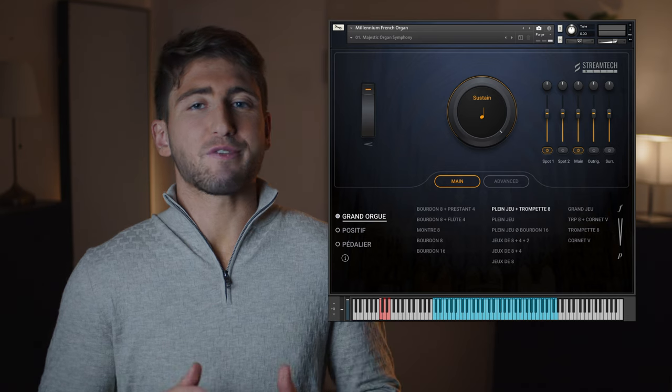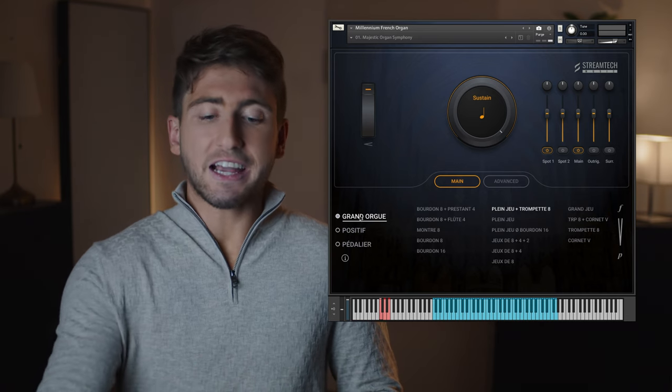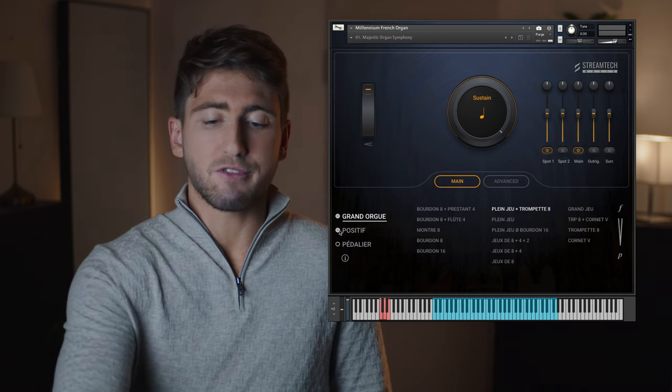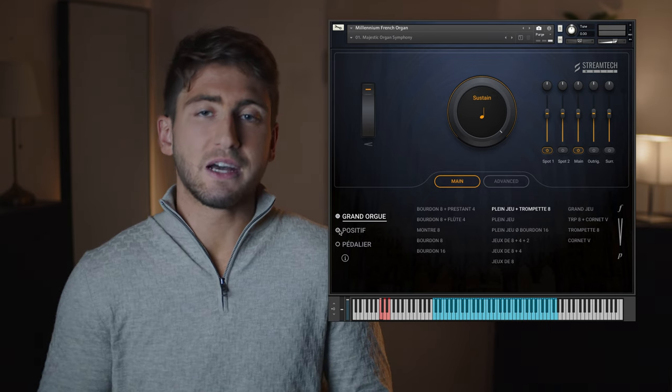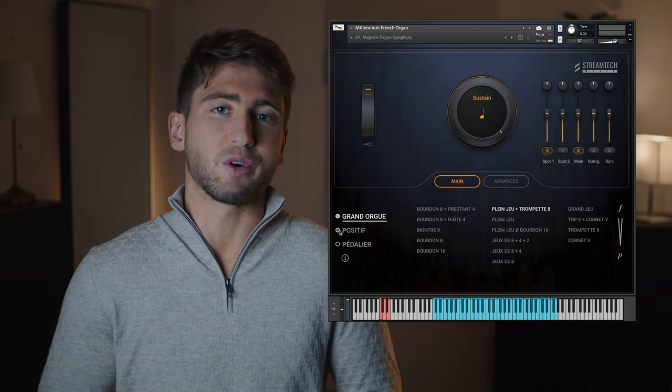With this organ we have three divisions: Grand Orgue, Positif, and Pédalier. You can activate or deactivate any of them by clicking on the circles. Now let me play with the Grand Orgue, which is the powerful and primary section of the organ.